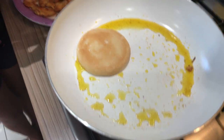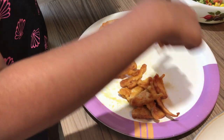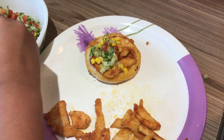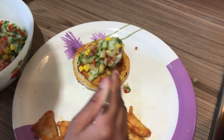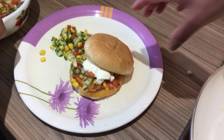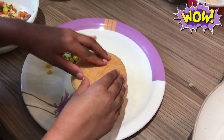Now we need to pan fry the buns. Place the chicken strips on the bun along with salsa and Greek yogurt. Finally, tasty gorgias are ready to eat.